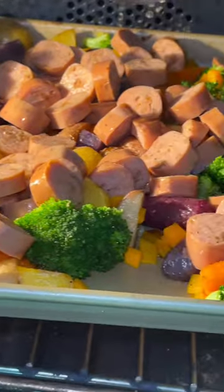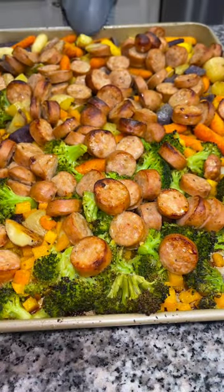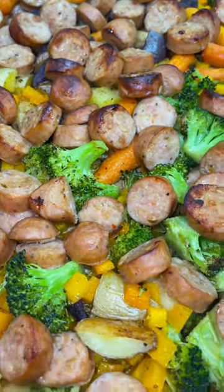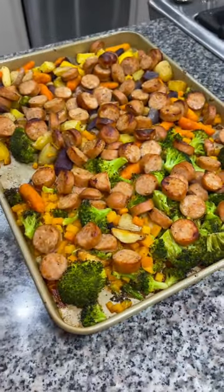Back into the oven one final time for about 20 minutes until everything is cooked to perfection. Now enjoy this easy and healthy sheet pan dinner that is just loaded full of fun fall flavors.